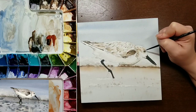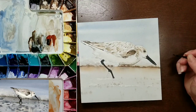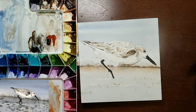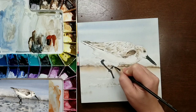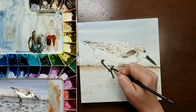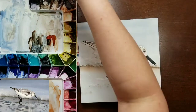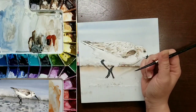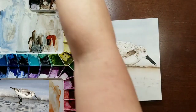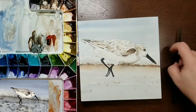Here you can see me tightening up the eye a little more and working on the legs. When I painted the background, I painted straight through the legs because I knew they were dark and the background would cover it — it made for a more even wash so I didn't have to separate the wash around the legs and risk wonky lines. I could just paint straight across and have it nice and smooth.